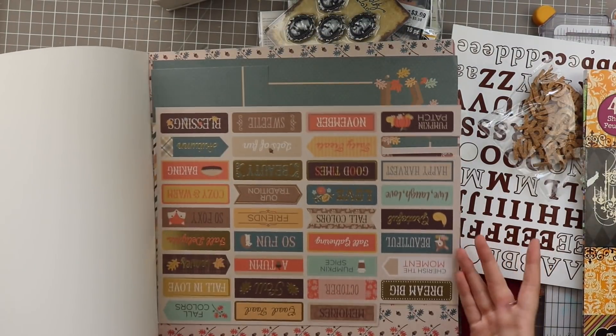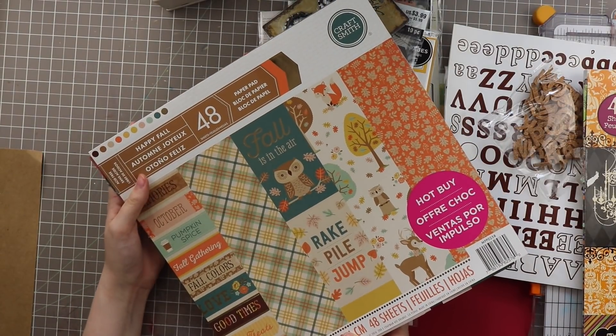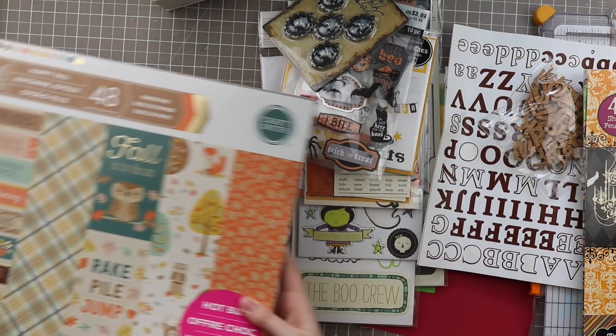This paper pad is no longer available since it's from last year — actually there might be a year on this somewhere. Oh, 2016! So that's two years. That's crazy — I haven't used enough of this for it to be around two years.